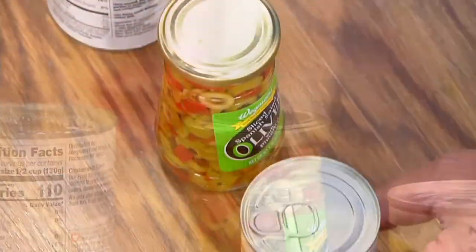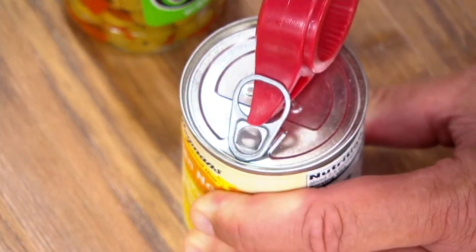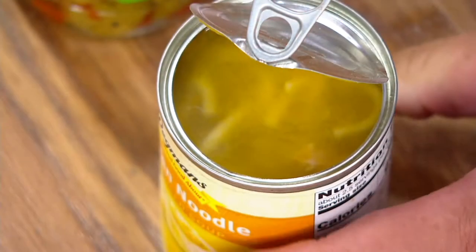And then finally, pop-top cans. How many of you are buying soup — in this case chicken noodle — that has a pop-top? Maybe it's canned vegetables, maybe it's dog or cat food. Now you've got a little bird beak to open that up, and you're ready to heat up your soup.